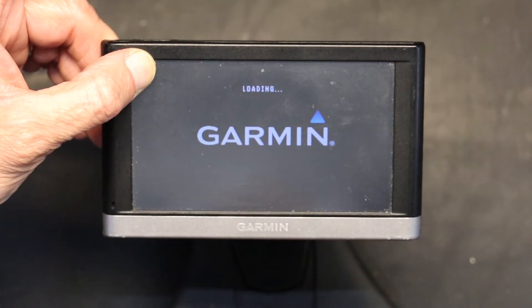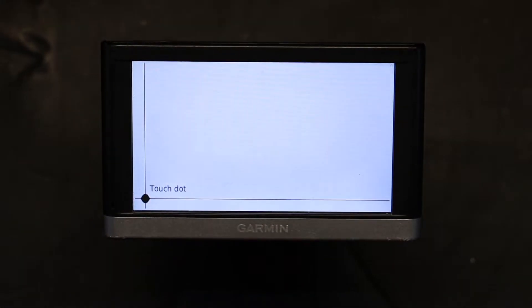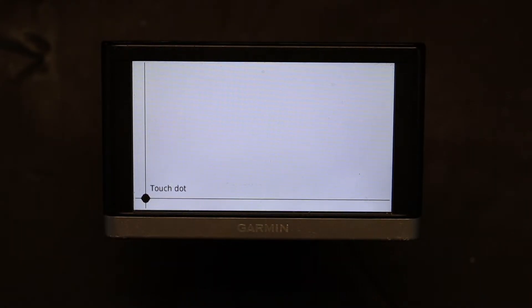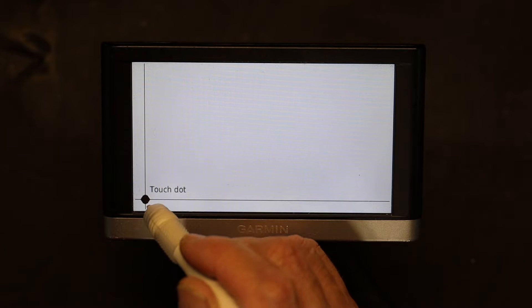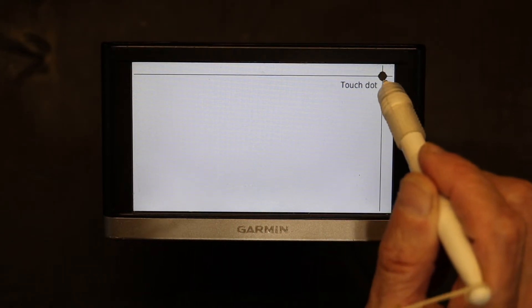Wait there patiently — this is the touch calibration screen. I recommend getting something with a pointy tip; I have this little calibration pin, but you can use any type of touchscreen stylus or pin. So let's see — press that, and follow the dot, follow the dot.